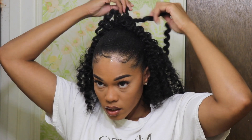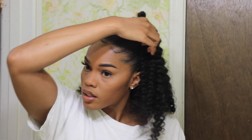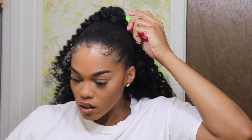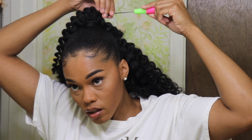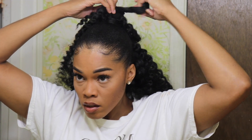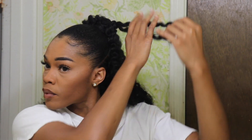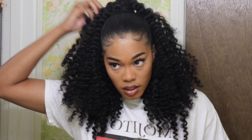One thing I did when crocheting my bun was I put a few pieces in and then fluffed it out to see where I needed to add more pieces. I kind of fluffed and then added more pieces, fluffed a little bit more and then added more pieces — that way I was adding them in the correct spots. So I fluffed it out evenly and then added more pieces.